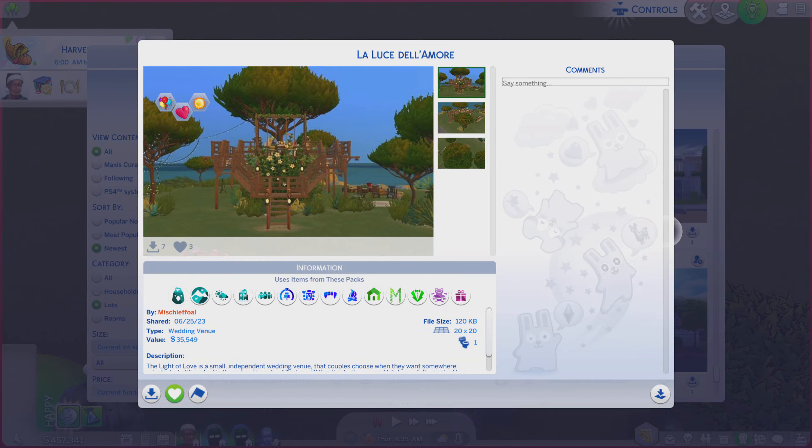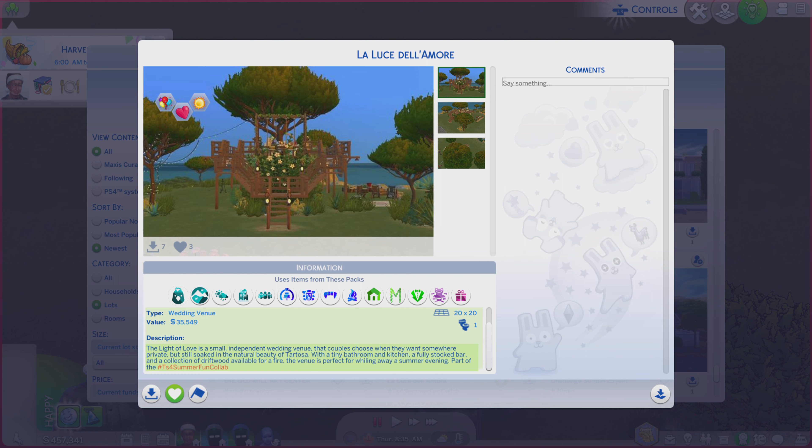Greetings! I am Harry Larry from Gary, and this is episode 1992 of The Sims 4 Gallery Lots. This particular lot is called La Luce Del Amor, I think.